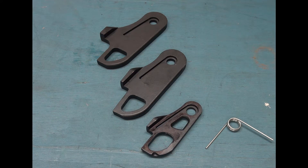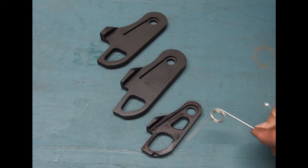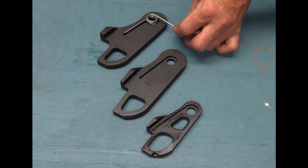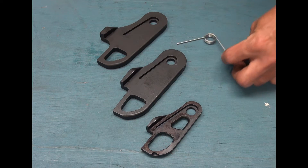Another important feature worth mentioning: Edge Latch uses one spring for N, H, and P, reducing inventory and reducing cost.